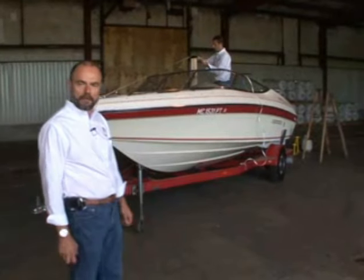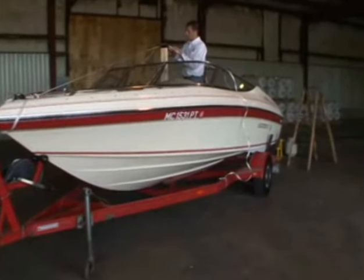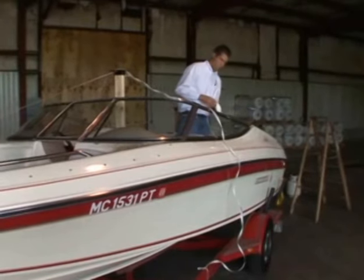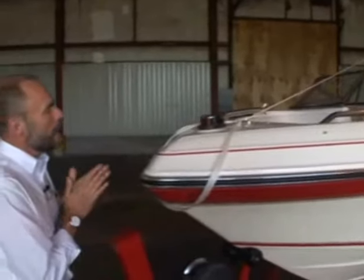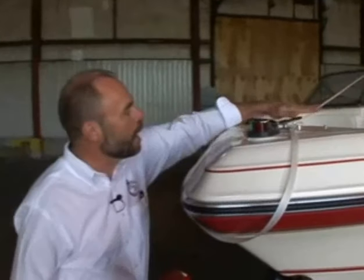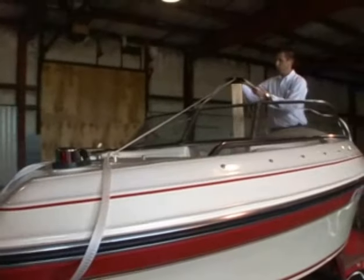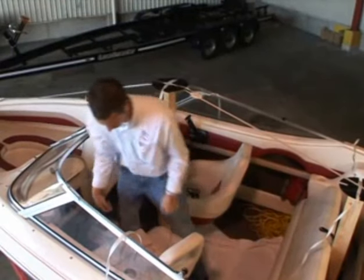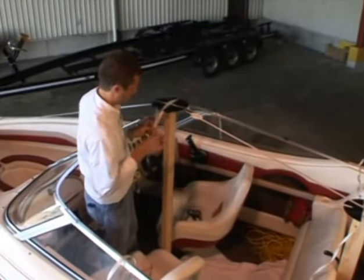Our first project will be to shrink wrap a boat. We have chosen a 19 footer here. All the same principles that work on this 19 footer will work on larger and smaller boats. What Ryan has done already is put in the center support which runs from the highest point on the bow to the highest point on the stern. This gives you the strength and slope you need to have snow, ice, and water run off the cover. Ryan is now going to put a buckle in going side to side on the boat over the top of the support pole.